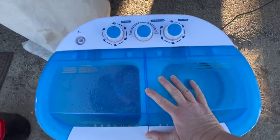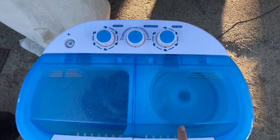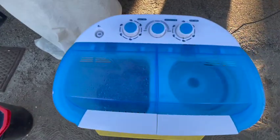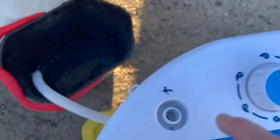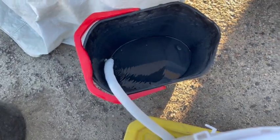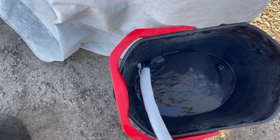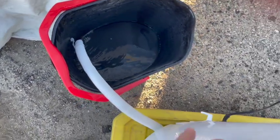It gets a little wonky at first but it'll settle down within a few seconds, and it's really not that loud. I'm going to go ahead and let that run. Once the spin is done, I'm going to drain that water out too — put the hose out and flip it to drain. As it slows down, you can even lift the washer up a little bit to give it a little more momentum for that extra water to come out.